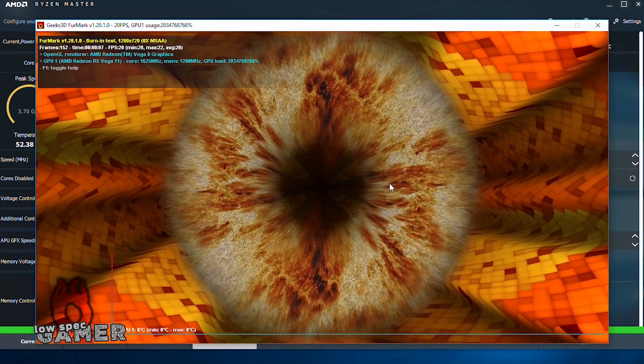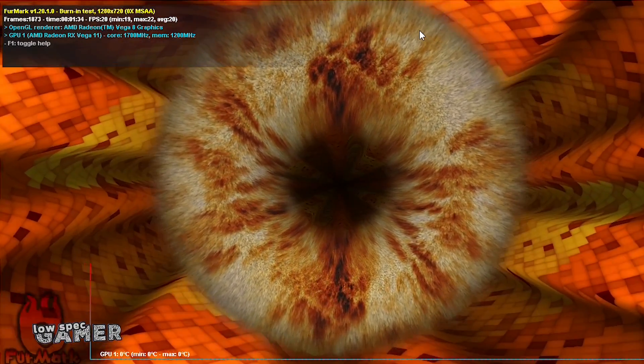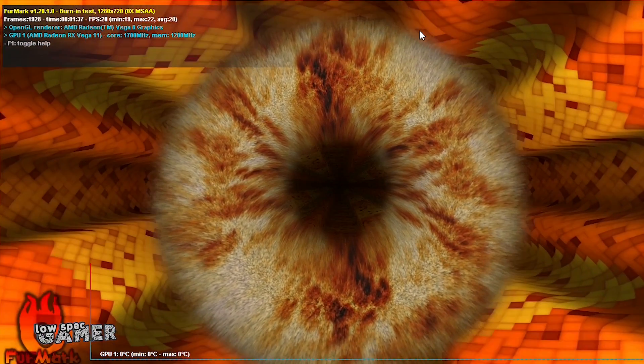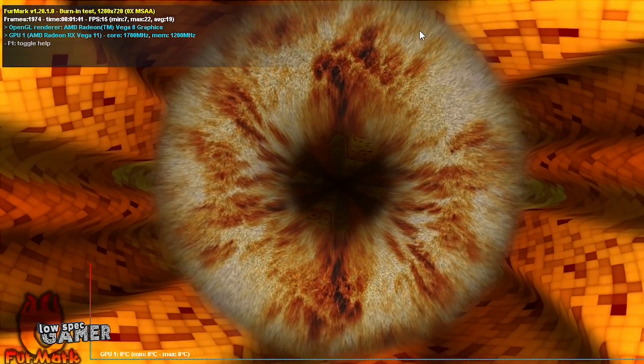Any more than 1.6 GHz and we start seeing some pretty bad artifacting, which can be fixed by raising the GFX voltage — but that overheats the whole thing and it starts throttling, so it seems we have hit the limits of the cooling. Still, a 500 MHz jump is nothing to lose at. Let's test it.